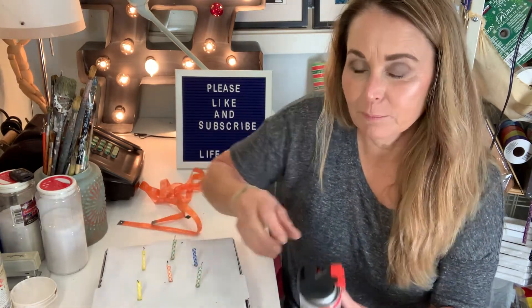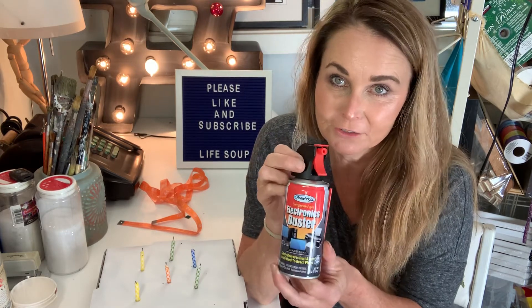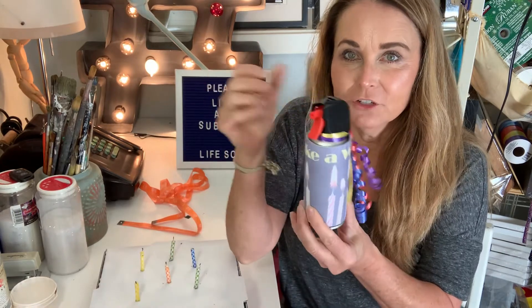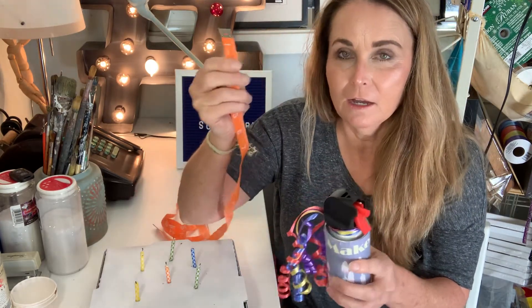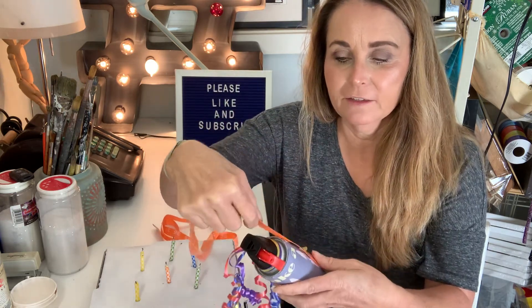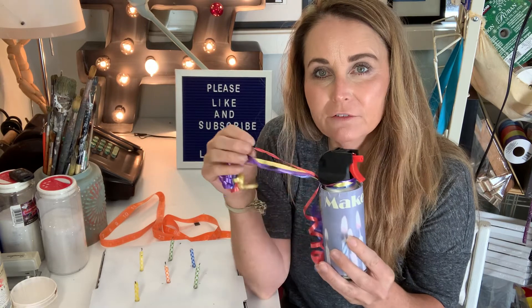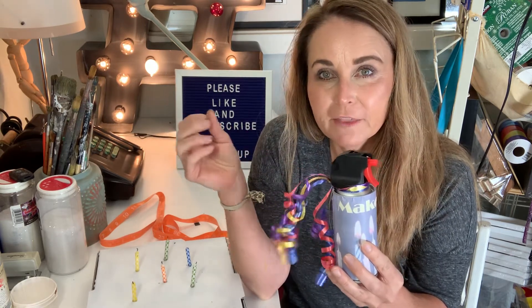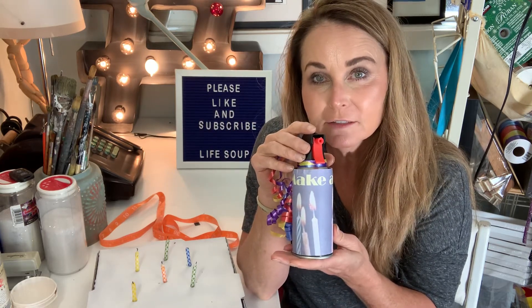First off, I simply bought a can of canned air at the dollar store and it cost a dollar. I zhushed it up a little bit — I printed out a graphic on a sticky label and stuck it on here, but there are also much easier ways to do it. All you need to do is take a measuring tape, measure around and measure the length, and that gives you the rectangular shape you need for paper. You could have the kids draw on it, print something out, put a picture or photograph on it — anything you like — and just glue it on a little can of canned air.